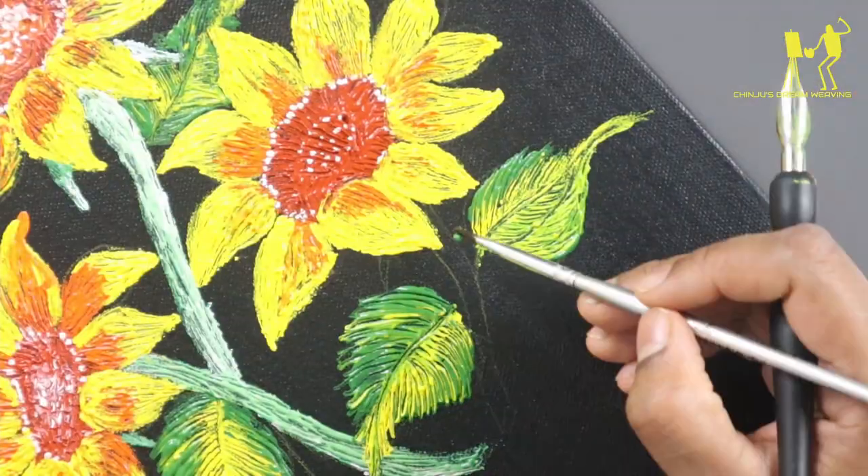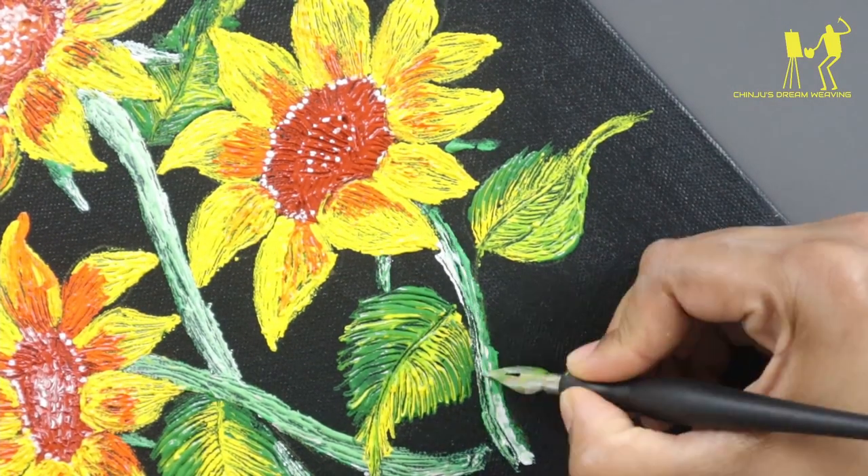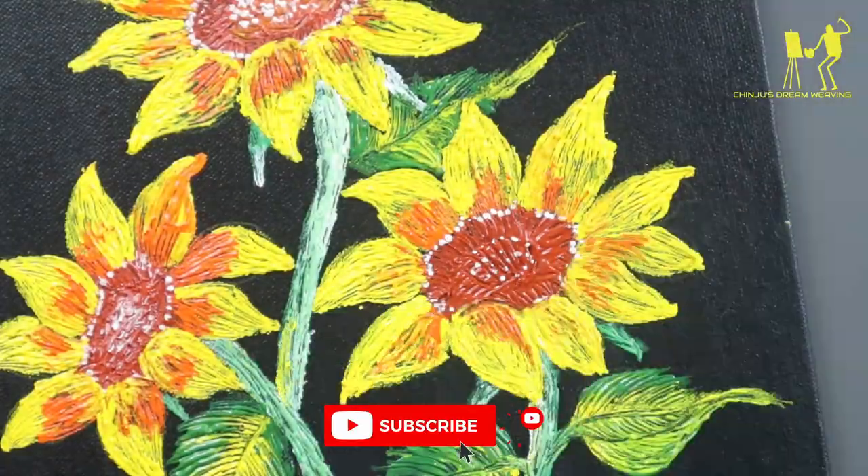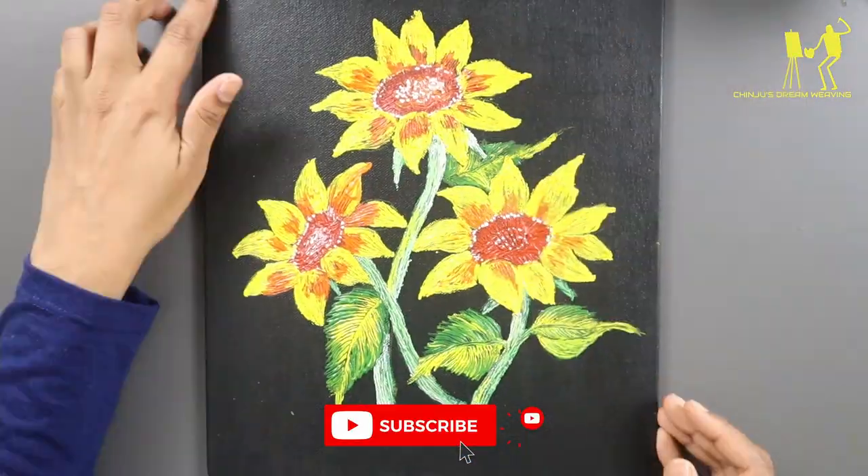I will add a little bit of color. Now we will add a little color. When we do this, we will see a flow.